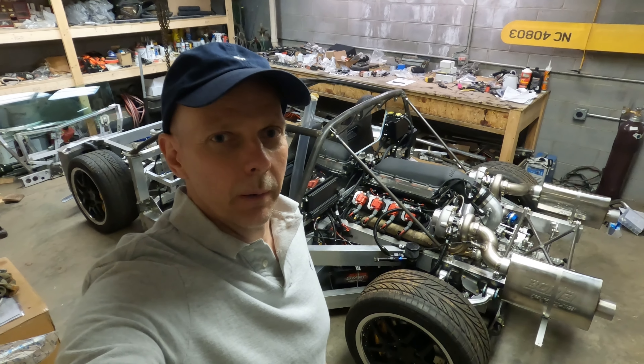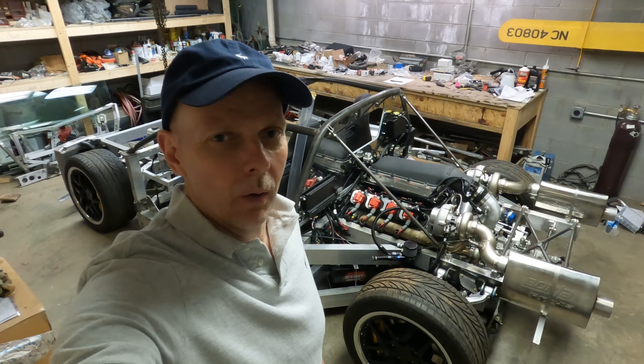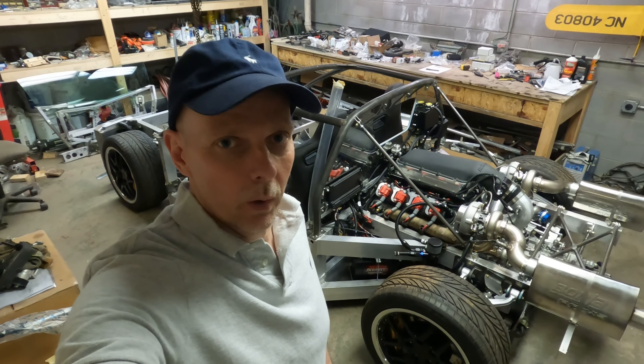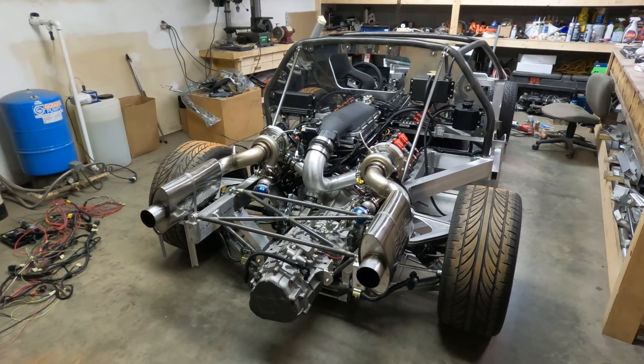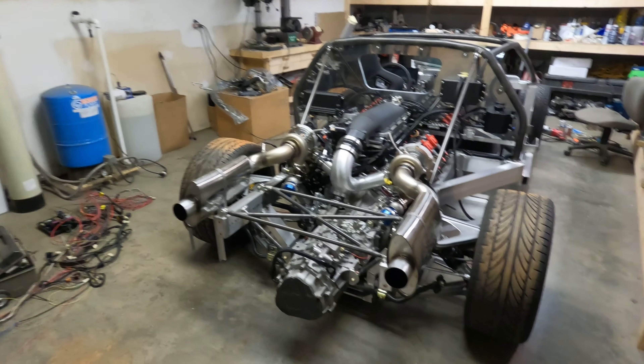Hi guys, my name is Roger, and I'm building a mid-engine supercar in the basement of my home. Let's take a look at what I've worked on this week and what I've accomplished.